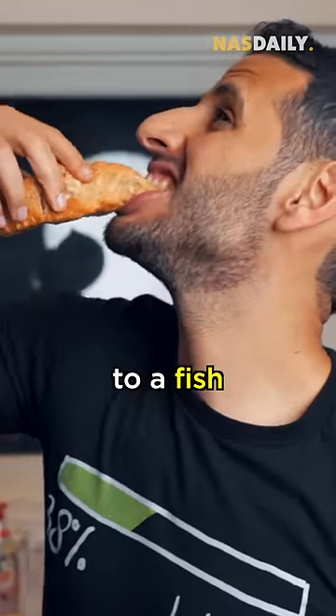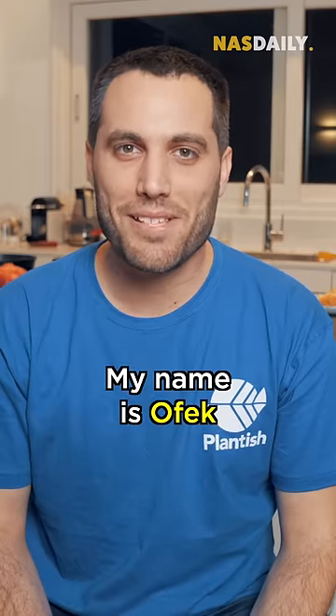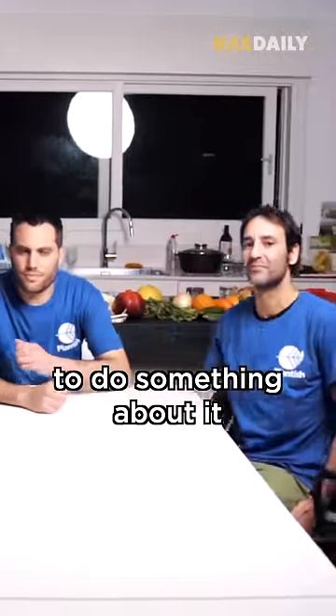Let me introduce you to a fish that is not made from fish. Hi, Nasdaily. My name is Ophik. Ophik realized that we're running out of fish in the ocean, so he decided to do something about it.